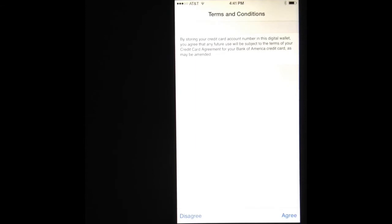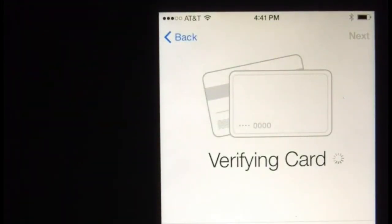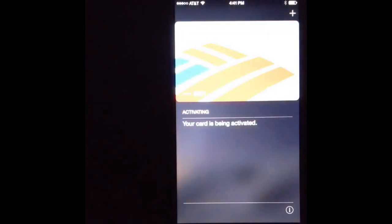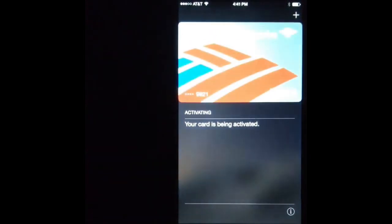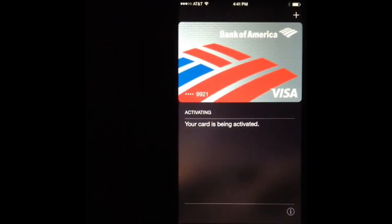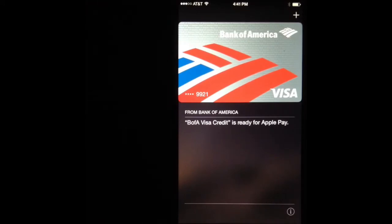It will tell you that information and you can either agree or disagree to it. Obviously if you disagree, you're not going to be able to use it. Once you agree to it, it will ask again — do you want to agree? — and then you say yes. It will start fully verifying the card. Right now it's contacting the bank, and once the card is activated it will show the card there. If it's a Bank of America card it will show it exactly how it is, and as you can see my Visa card is already ready to be used for Apple Pay.